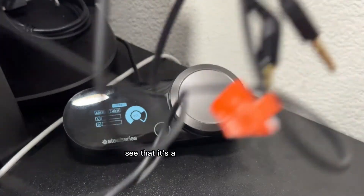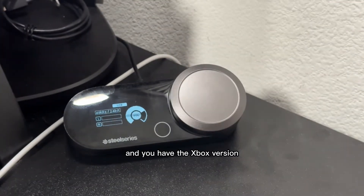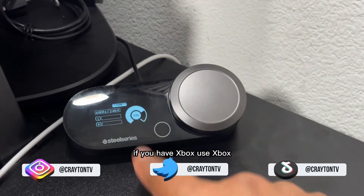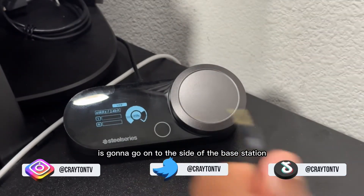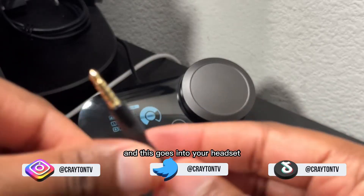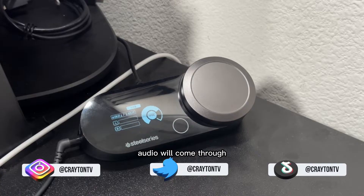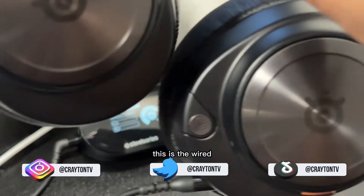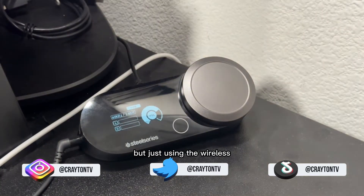First things first, here's how you connect it. If you're using PlayStation and you have the Xbox version, make sure you plug and connect your base station to the USB port. If you have Xbox, use the Xbox port. Take this cable here — it goes on to the side of the base station. Take this other cable, and this goes into your headset. You do not have to plug it into your controller. Audio will come through and you should be good to go. This is what your setup will look like. This is the wired version. If you're using wireless, it'll be exactly the same, just using a wireless connection.